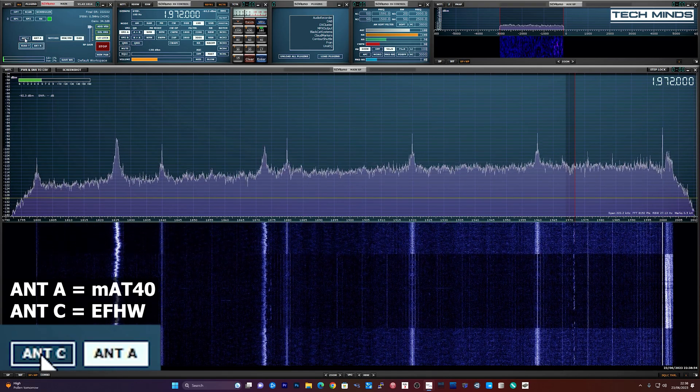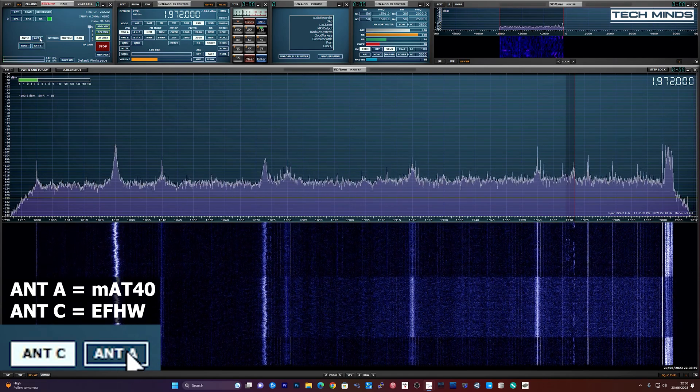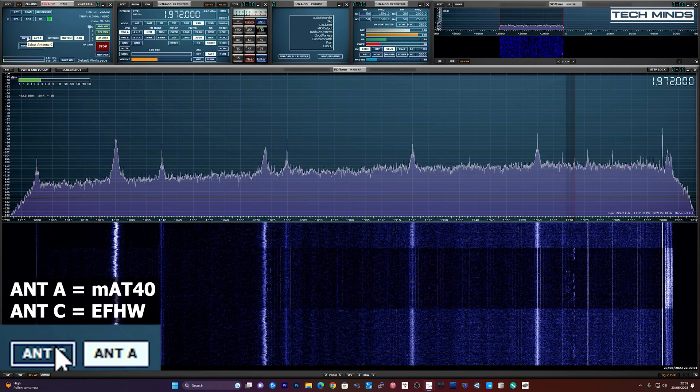Let's take a look at some tests that I performed earlier. Just as a side note, HF is in really bad shape at the moment, so don't expect great signals from either of the antennas.